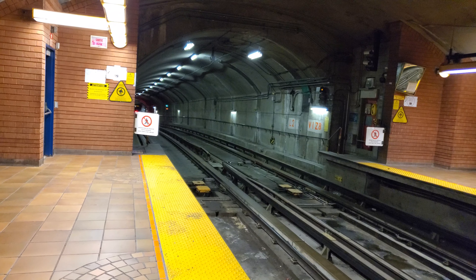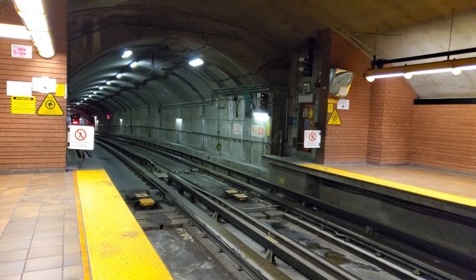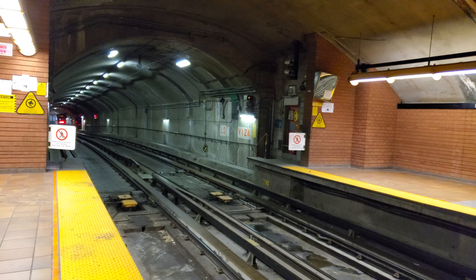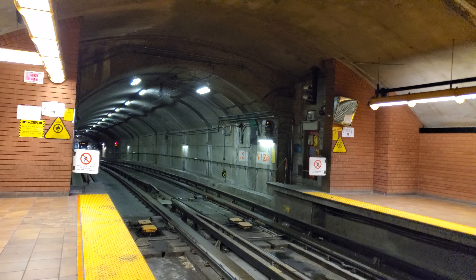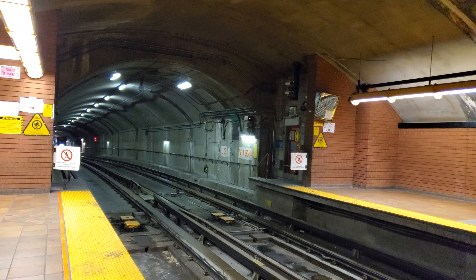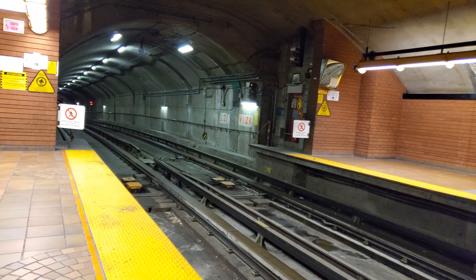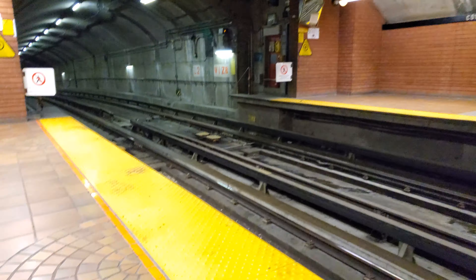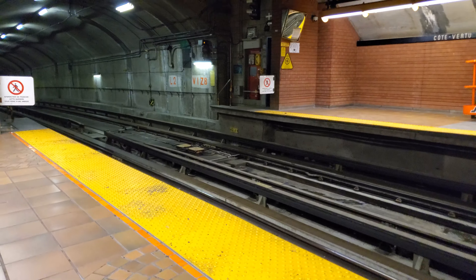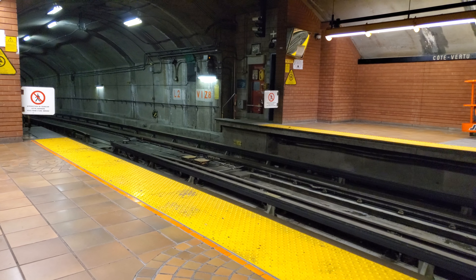We're here at Copra 2 Metro Station where it looks like they're going back to the original style of changing the tracks here. Unless this train is out of service now maybe. This is being filmed with the Samsung Galaxy S10 Plus. Yeah, it looks like the tail tracks are back in service, at least for now.